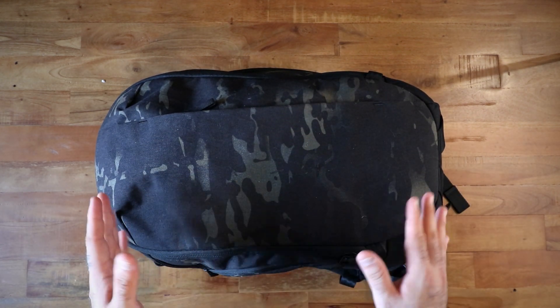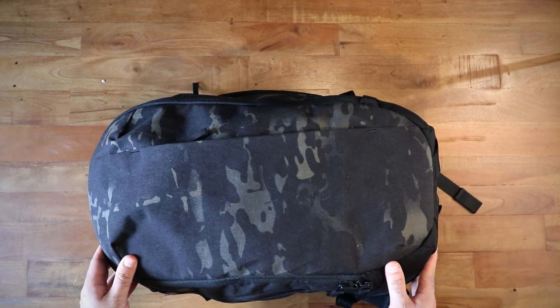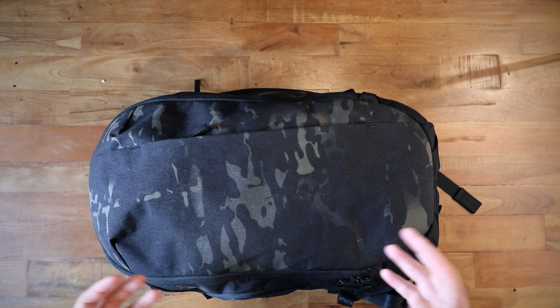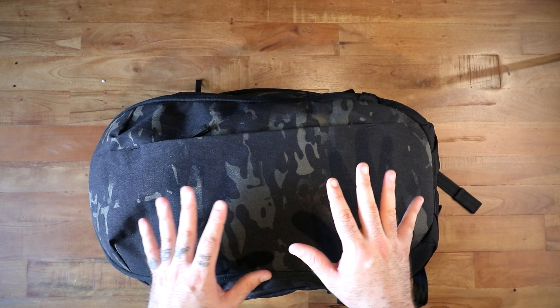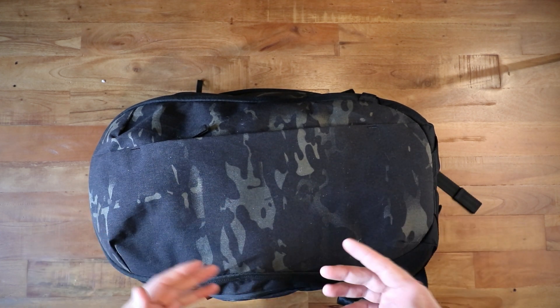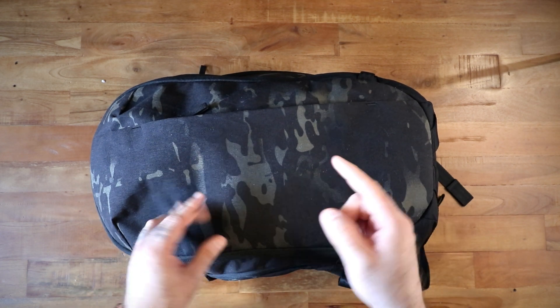It's kind of positioned as a possible EDC but also a possible travel bag, so that's the point of view I took when I brought it on this trip — I tried it in both. I'm a small guy, and I'll overlay a short video of me wearing the bag because I know that's something everybody wanted to see.